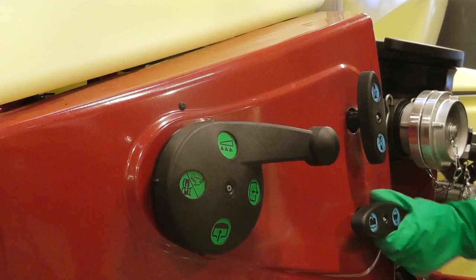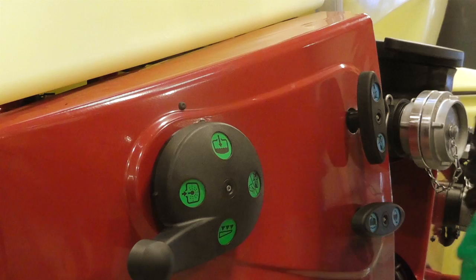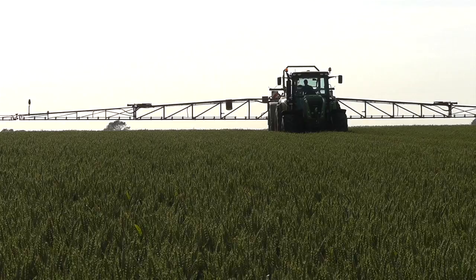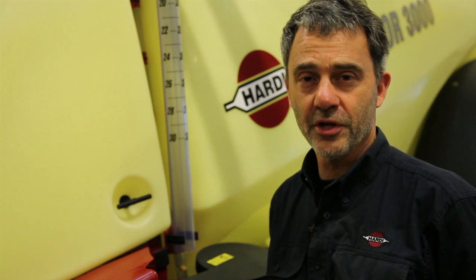I'll repeat the flush procedure with half of the liquid left in the rinse tank. I'll now use the remaining water in the rinse tank and repeat the procedure again. I have now flushed and sprayed the liquid out three times.